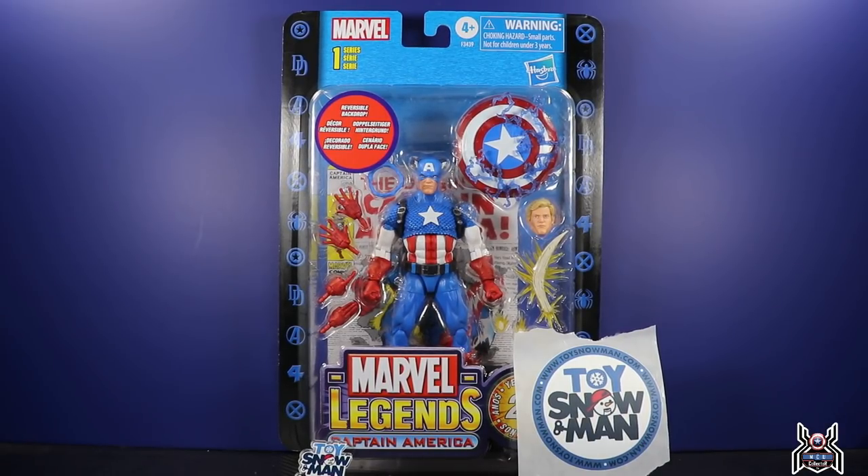Hey guys, MCU Collector here with another figure review. Next up is the Hasbro Marvel Legends Series 20th Anniversary Toy Biz Series 1 Marvel Legends Unparalleled Captain America. Unparalleled Universe Wade was the one to reveal this awesome Captain America figure. Before we get into the video, I'd like to give a big shout out and thank you.